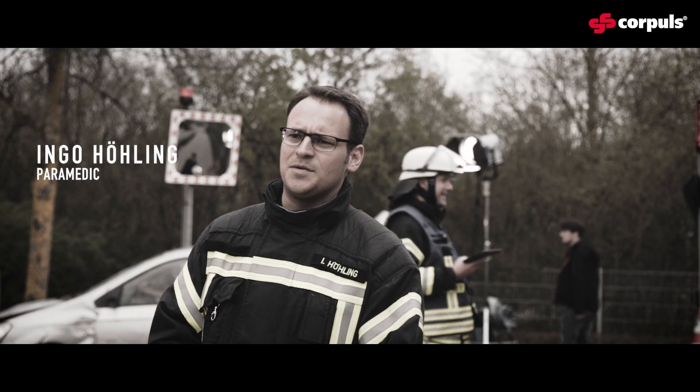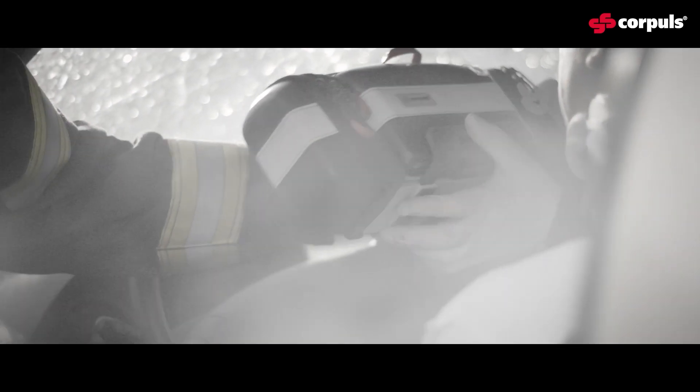I've been a member of the fire brigade for 20 years, and for the past 10 of those I have been working as part of the rescue response team, where I've come to appreciate the interdisciplinary work that takes place between the various emergency services.